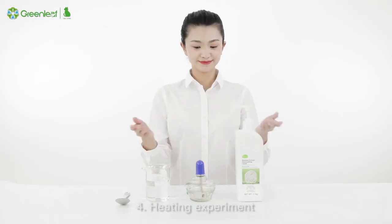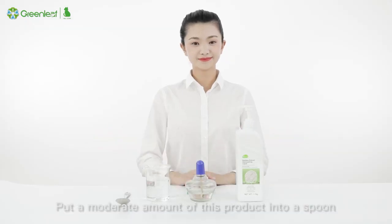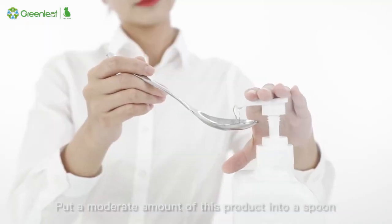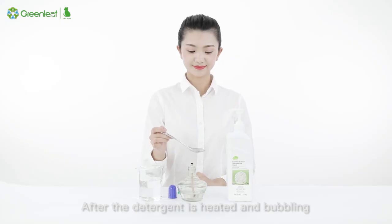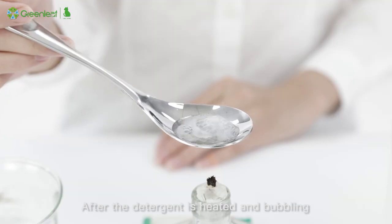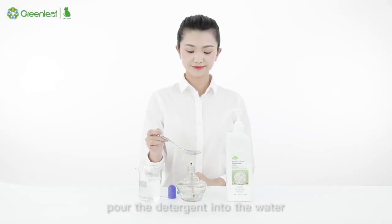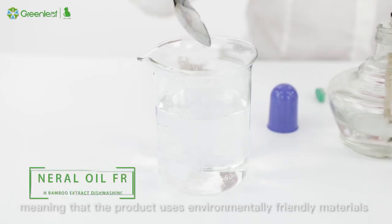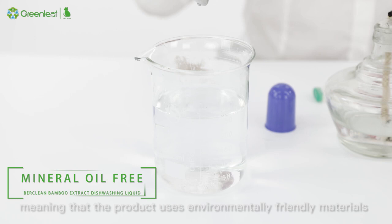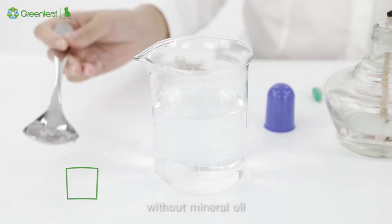Experiment 4 — Heating Experiment: Put a moderate amount of this product into a spoon and heat it using an alcohol lamp. After the detergent is heated and bubbling, pour the detergent into the water. It does not give off a strong irritating sound, meaning that the product uses environmentally friendly materials without mineral oil.